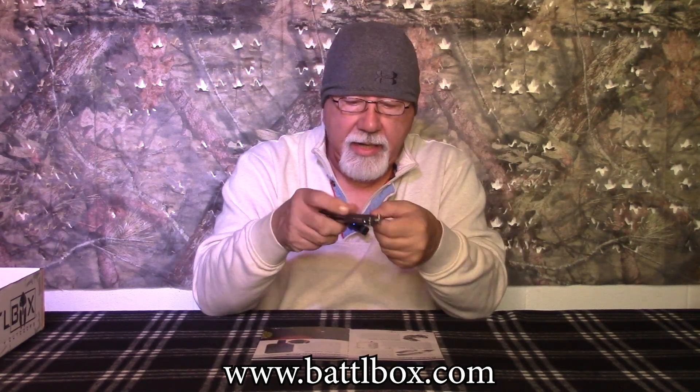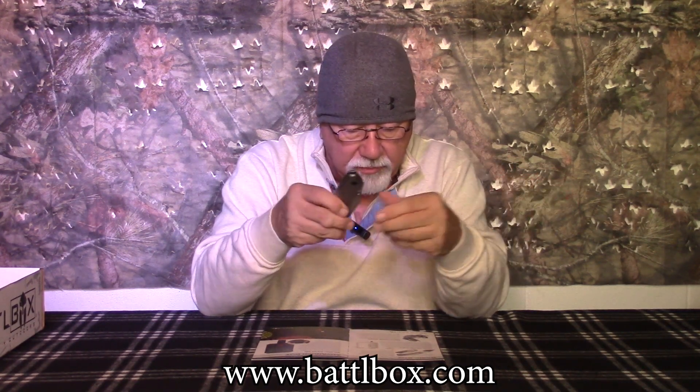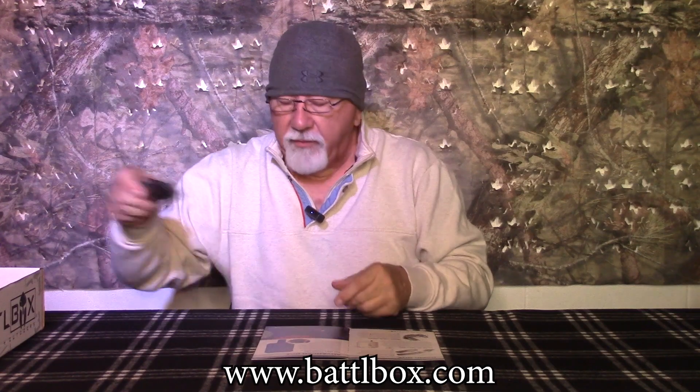It's made out of 4CR13MOV steel and it's got somewhat of a hammered type of finish. Aluminum scales with stainless steel liners. The blade is almost three inches long; overall it's probably about 6½ to 7 inches. A pretty nice little offering from Revo.